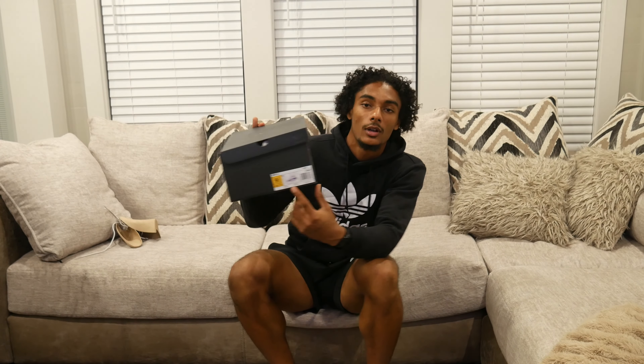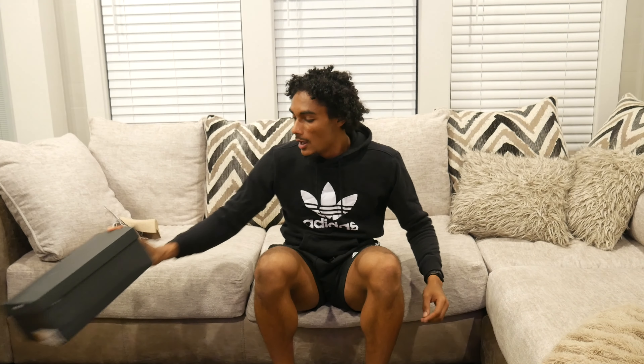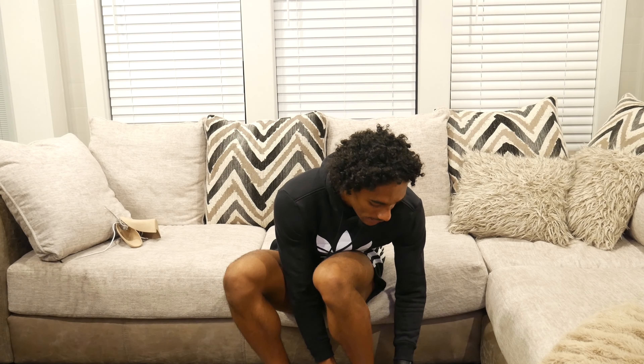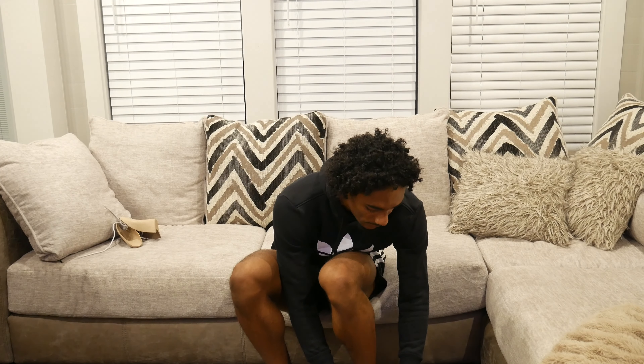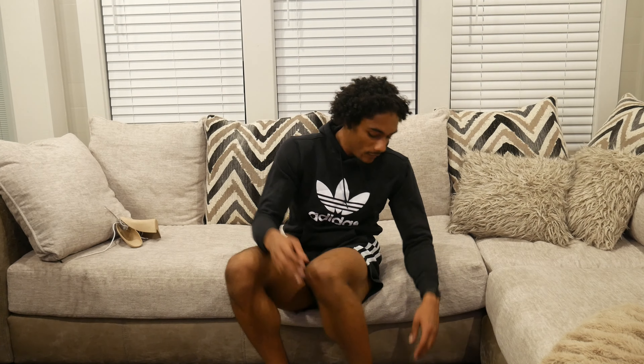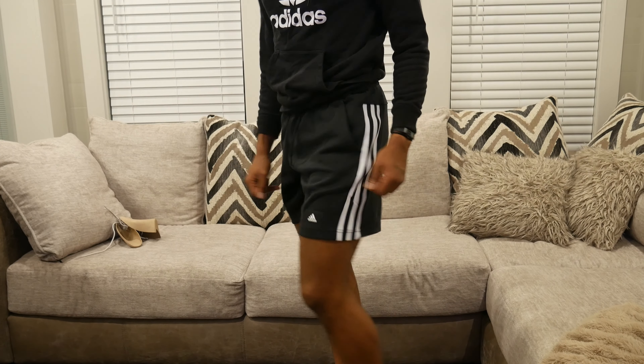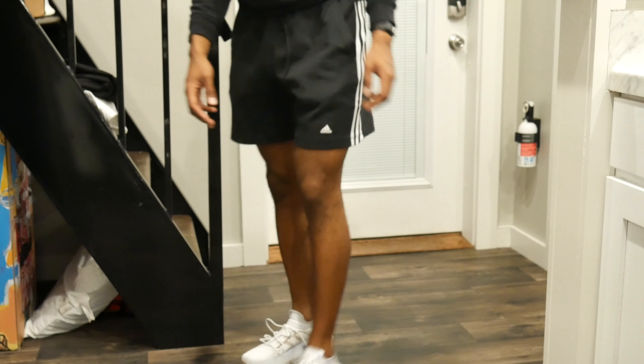I ordered a nine and a half — I typically wear a ten but you're supposed to size down. Honestly I could have sized down one more and gotten a size nine because these are some big shoes, but they look cool as hell. So I'm gonna give y'all a look — this is the first look.